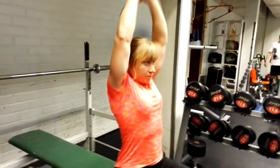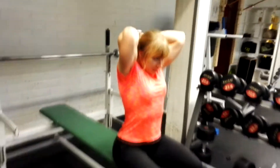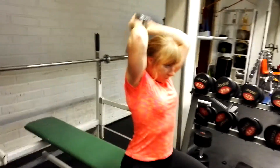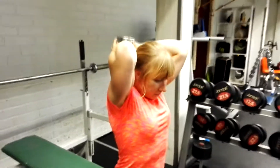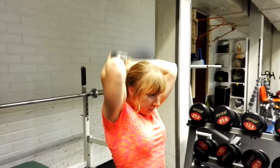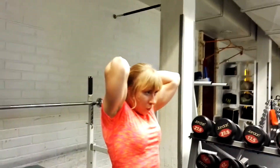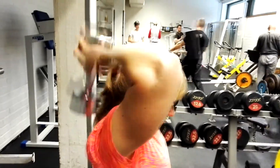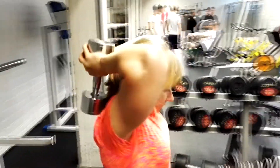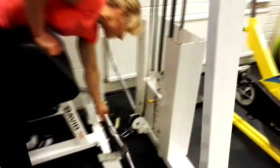Now it's turn for triceps. This exercise is seated triceps press and similarly to biceps I do it as a stretch pause set, meaning first 10 reps, then a 10 second stretch — I just keep the weights behind my neck — then 10 more reps, then it starts to feel quite heavy, and then again a 10 second stretch and 10 more reps. That's one set and I do three such in total.